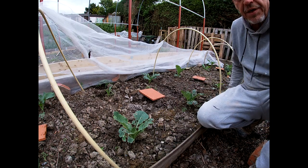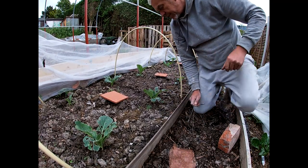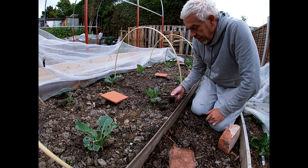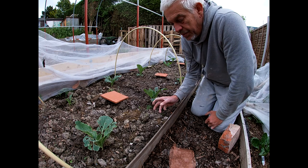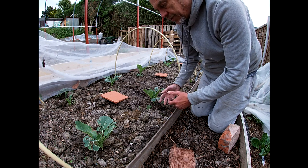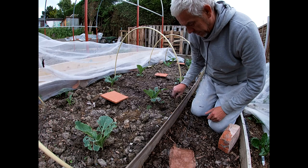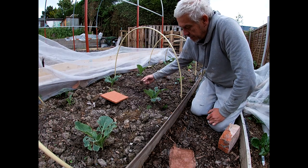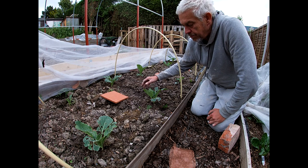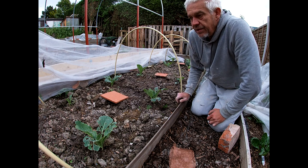I'm going to have a go at this one here because it's still relatively healthy but it has been attacked. Part of the problem with this bed: I put homemade compost on here that may well have not rotted down properly — didn't get hot enough — and therefore slugs came into it, laid eggs, and now all the baby slugs are coming out. The other problem is it's really clumpy, so the slugs hide during the day under the clumps of soil and then come out when it's damp, cool, and dark.